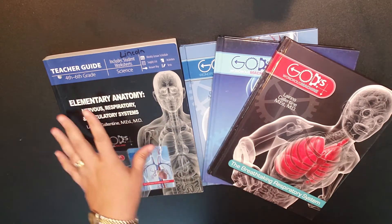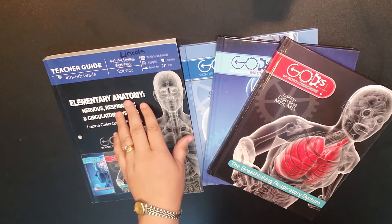Today, let's just do a quick flip through of the Masterbooks Elementary Anatomy Program.